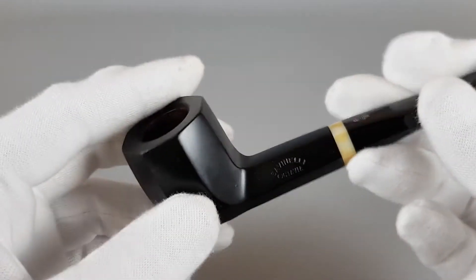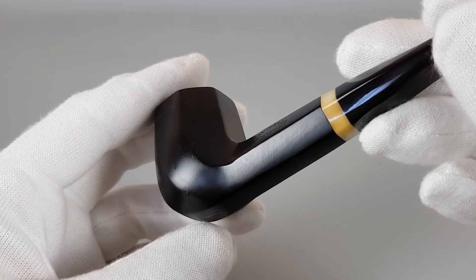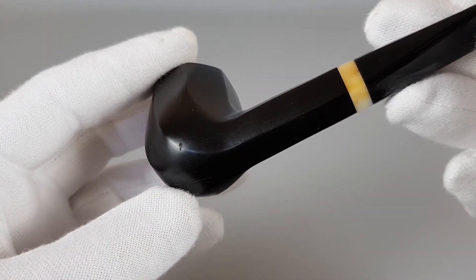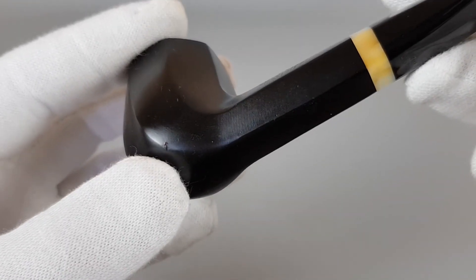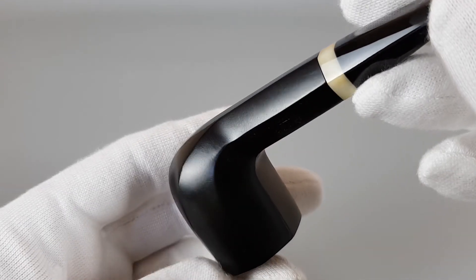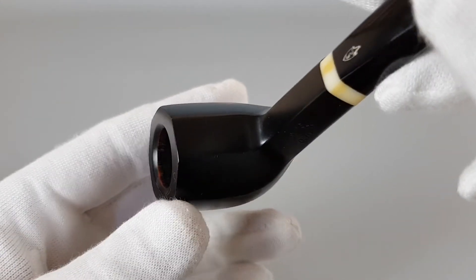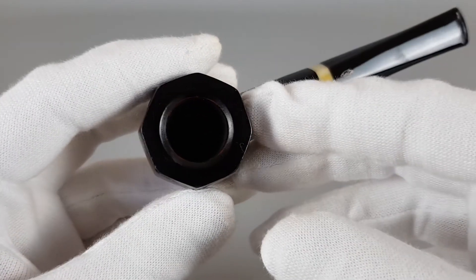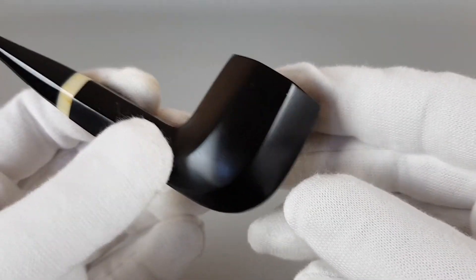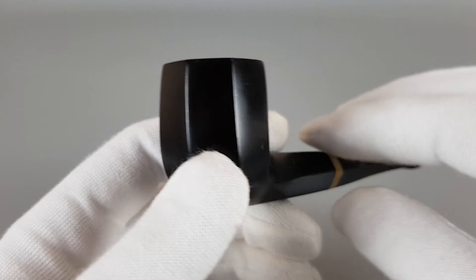Let's have a closer look. You can see these minor dots where the finish is just a bit worn off — really nothing that bad, you can hardly see it. You see how the rim is nice and flat. The pipe was lightly smoked and obviously taken good care of; it just needed a bit of a refresh.